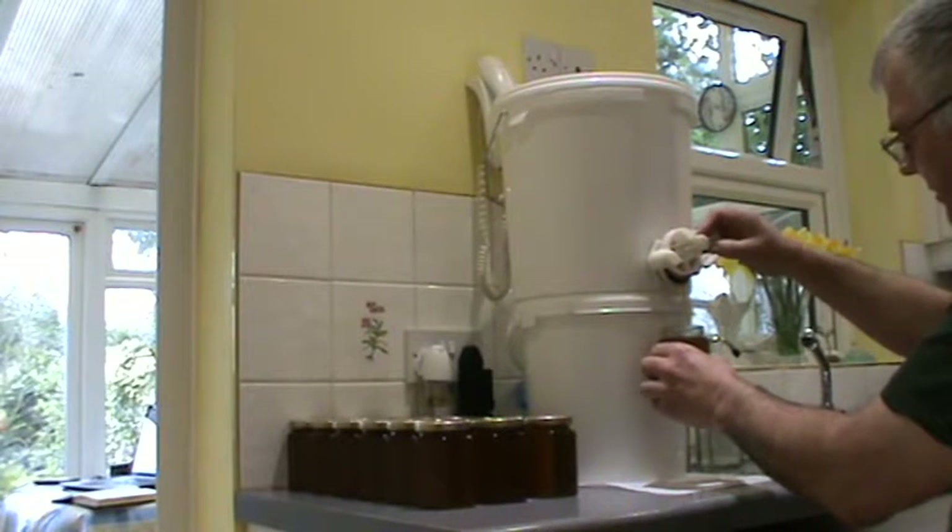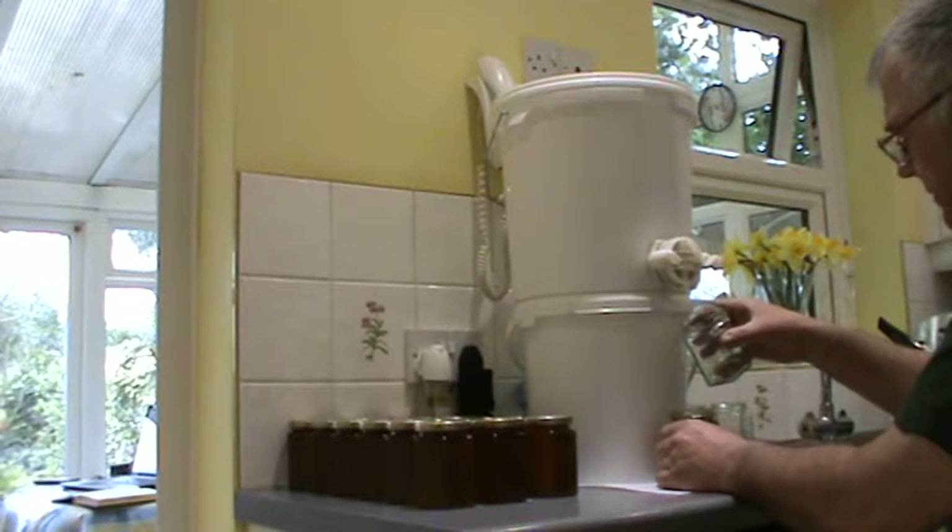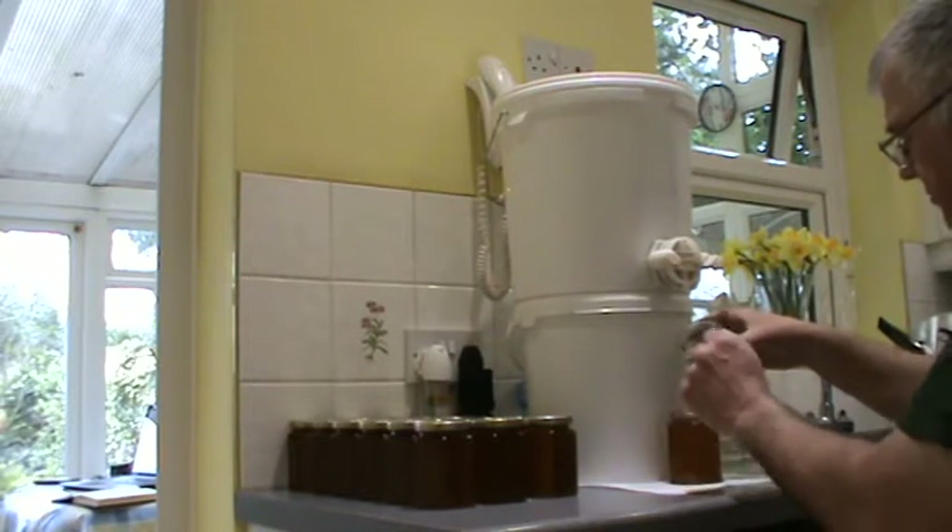Just coming up to the line. There we go. Just wait for the honey to stop dripping.